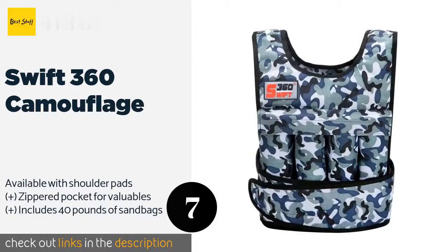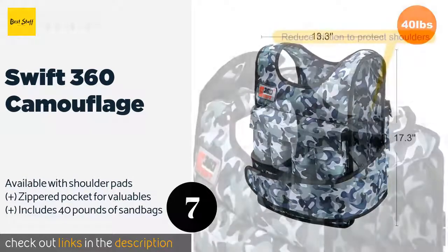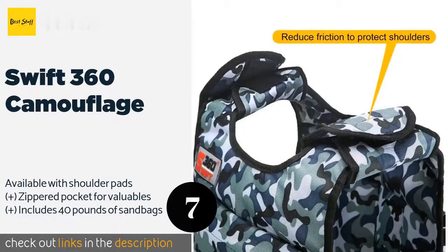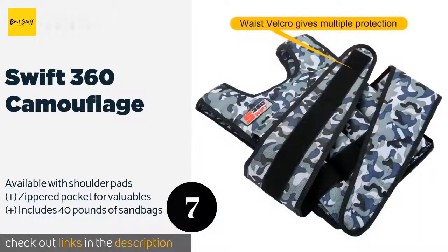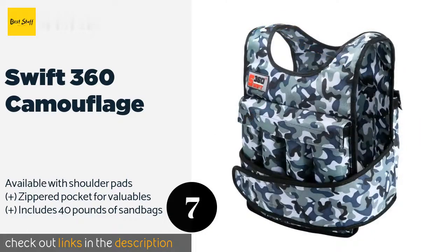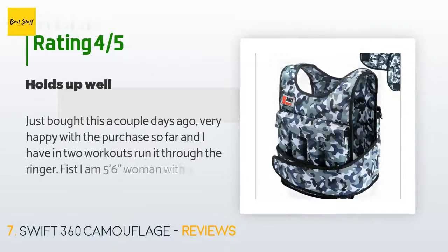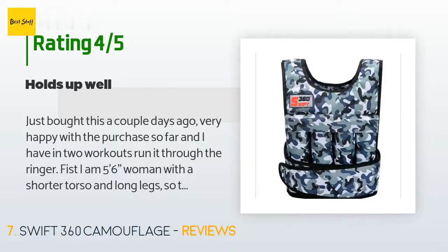Number seven is the Swift 360 Camouflage. The Swift 360 Camouflage is packed with smart features that make it a good choice for indoor and outdoor workouts. Reflective accents make you more visible to motorists if exercising at night, while a large velcro strip holds it in place through vigorous routines. This product is available on Amazon for $69. There are 120 reviews with an average rating of 4.3 stars.